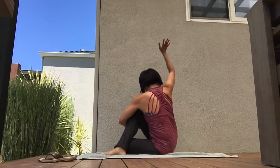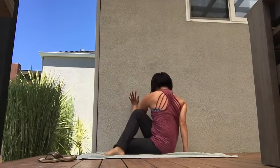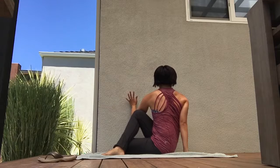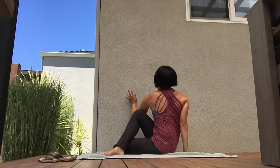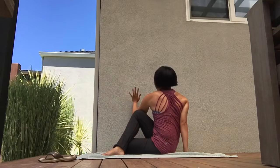Come down for seated — Ardha Matsyendrasana, Lord of the Fishes twist. Twist, five breaths here — hold, hold, hold. Use your core. You're stretching out your low back and strengthening your core — that's the key to low back pain.